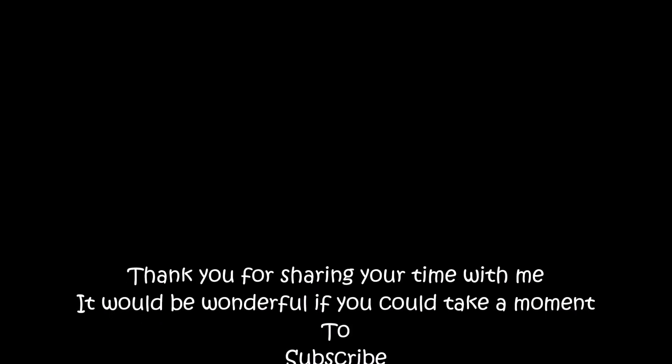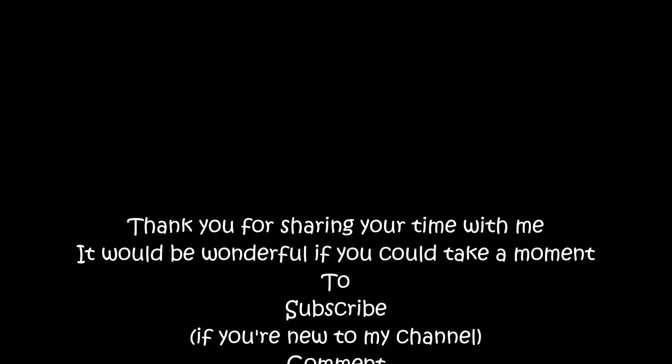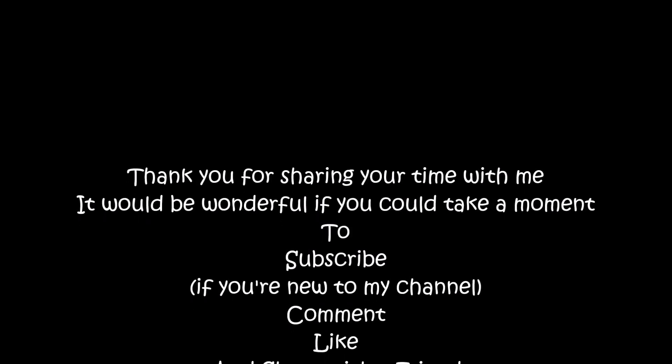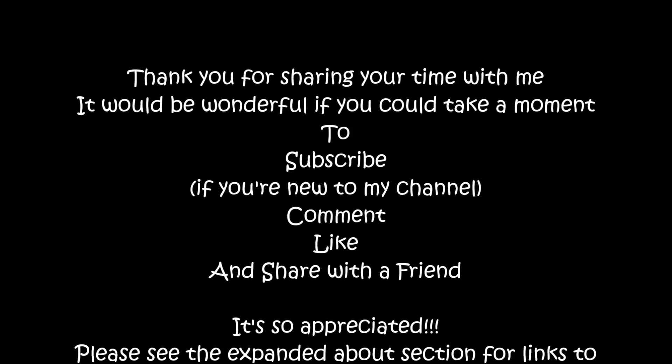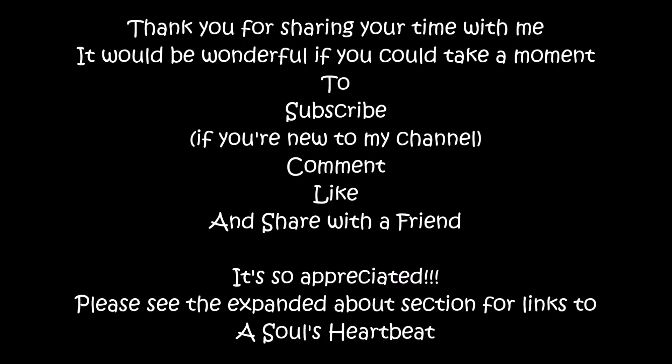Hey everybody, I was going to just do everything on this one video, but I'm going to add an extra video that will show you the little process and different things that I did. So stay tuned for video two — the process. Thanks, bunch.